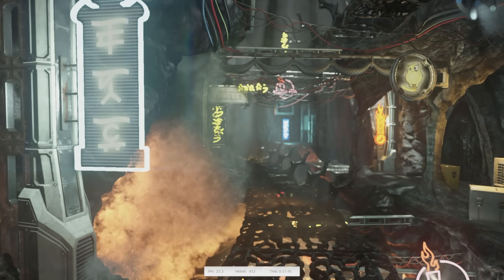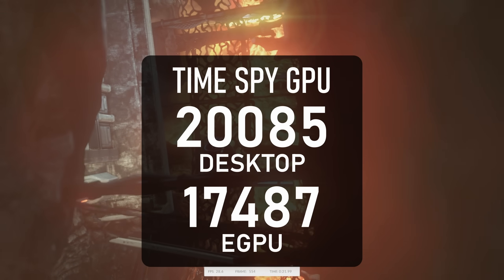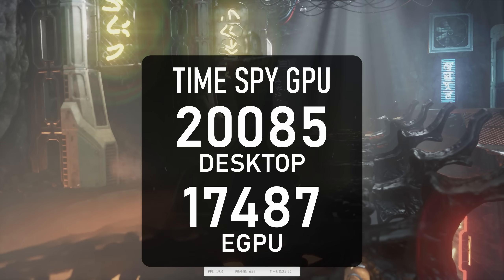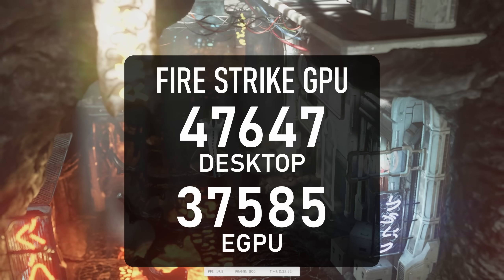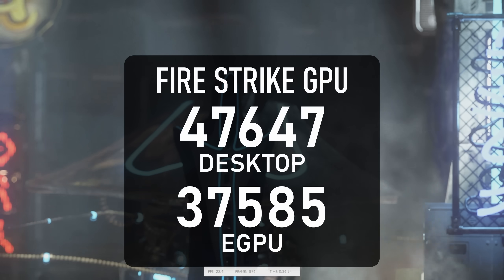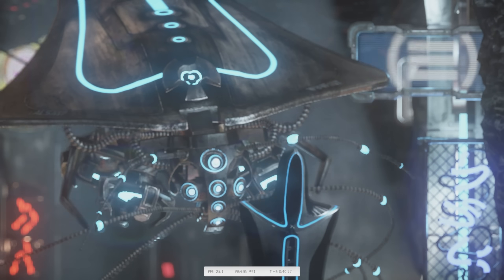Running through synthetic benchmarks, things were looking pretty promising at first. The TimeSpy graphics score of almost 17.5k is only 13% below a full desktop PC with the same graphics card. Firestrike's graphics score is far more negatively impacted by the eGPU dock, however, falling from over 47k to over 37k — more than a 20% reduction. And that wasn't the half of it.